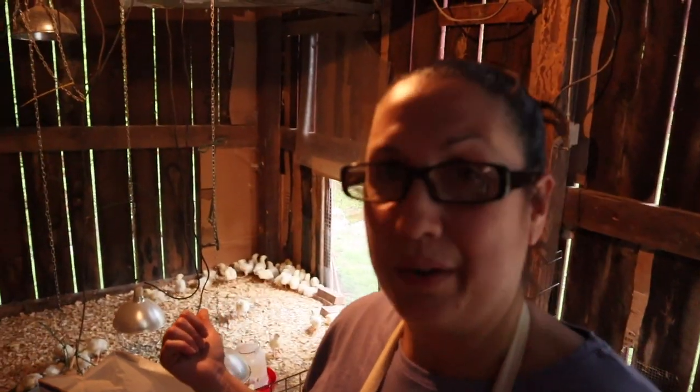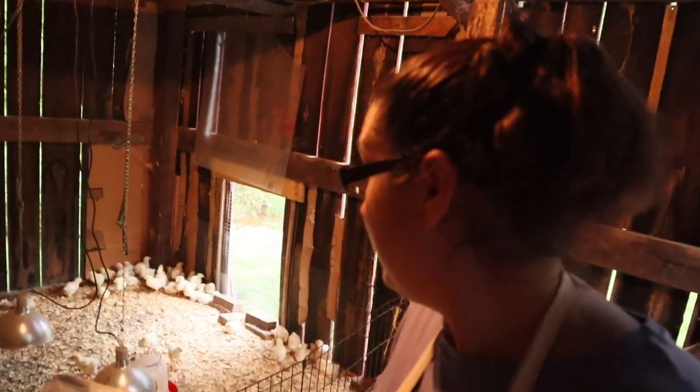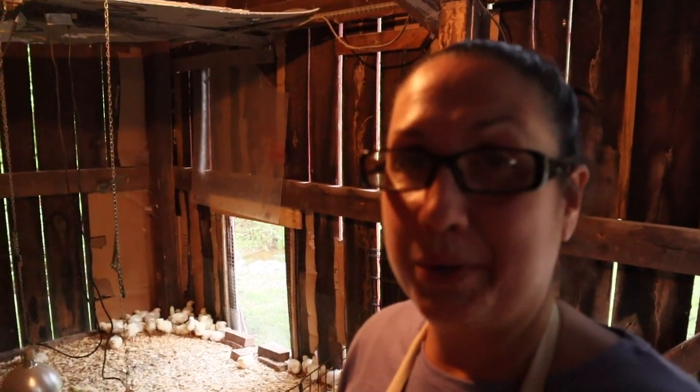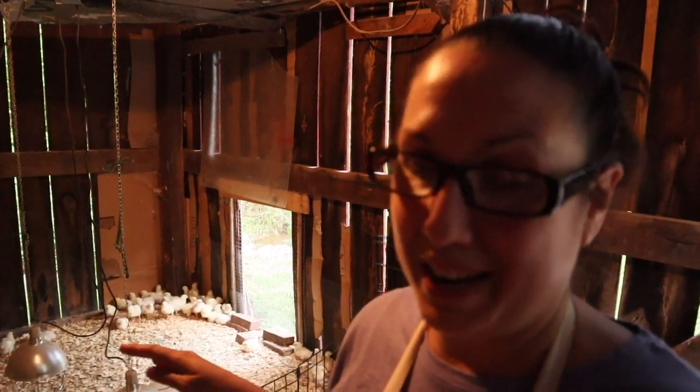We are all done with our canning of our chicken broth. While that's cooling down before I can take it out, I'm going to go ahead and check on all the animals. I've got my 80 little meat birds that are still inside the brooder — they are completely out of food, so I'm going to feed them, get them some fresh water, and then close them up for the night.